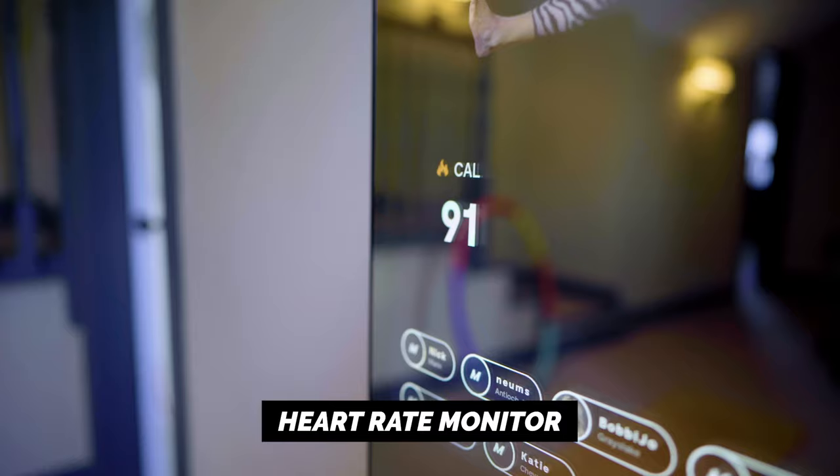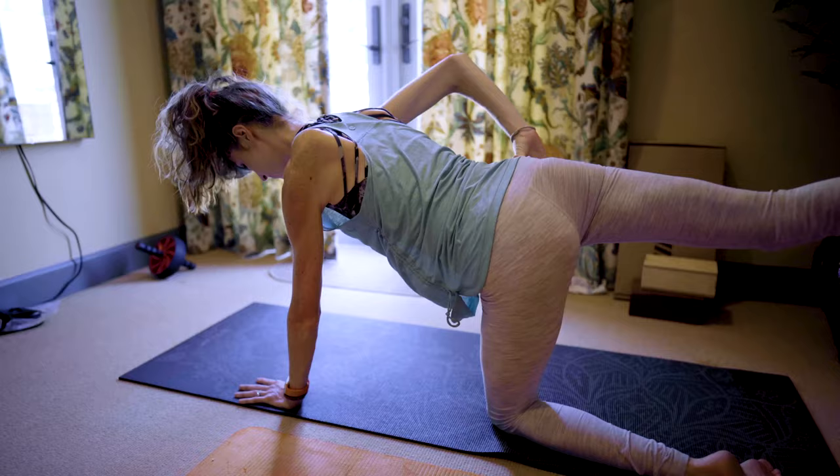It also comes with a heart rate monitor chest strap which you can hook up to the Mirror and see your calories burned in real time. I'll be honest — I used this and did not find it that effective, especially compared to my Apple Watch. The total calories burned were quite off, by about 75, so not entirely sure this was the best metric, but it was a cool feature they included nonetheless.